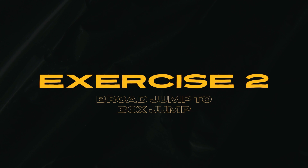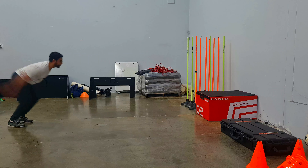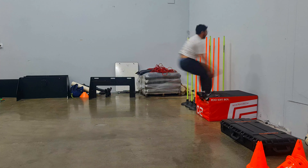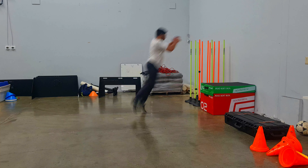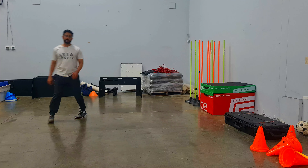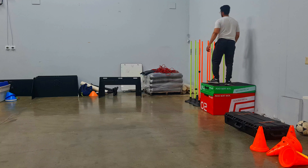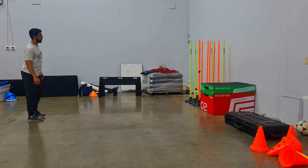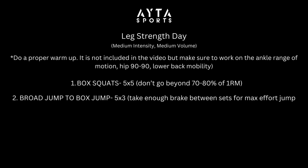The next exercise is a broad jump to box jump to work on explosiveness. In-season, we need to make sure we don't lose any aspect of explosiveness — that's why it's important to train it frequently. Make sure the box is challenging enough; as you progress through your sets you can increase the height. The broad jump has to be max effort. Take enough rest between each set so you don't drain yourself — you need to perform on the pitch the next day. Five sets of three reps, max jump effort.